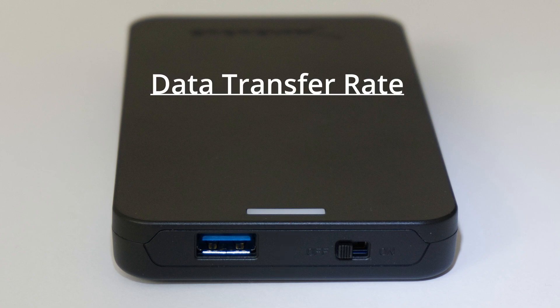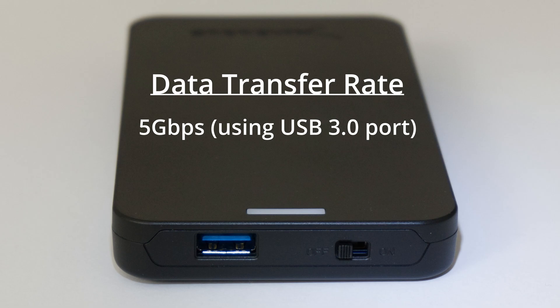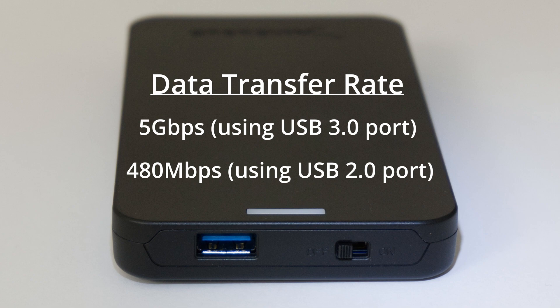Data can be transferred up to five gigabits per second when connected to a USB 3.0 port, and up to 480 megabits per second when connected to a USB 2.0 port.